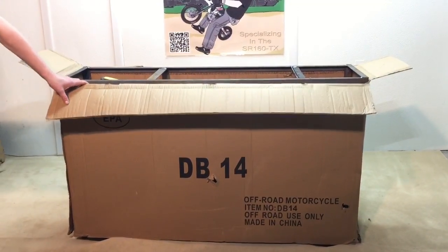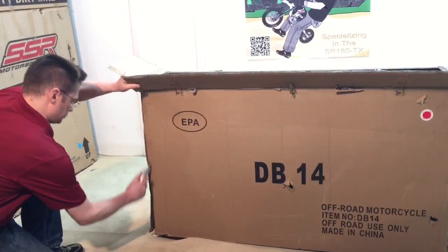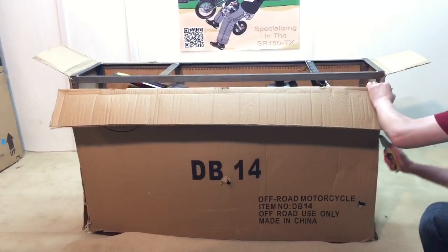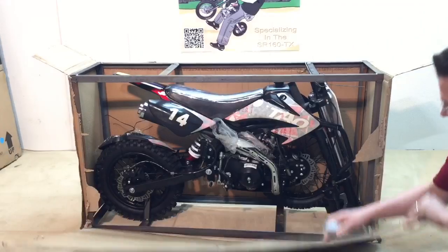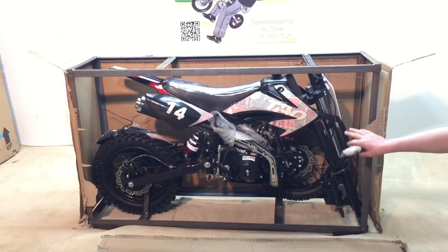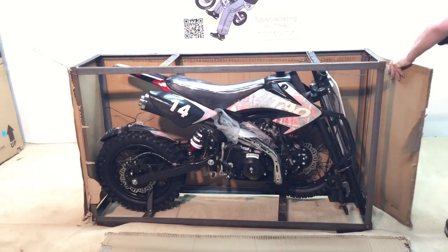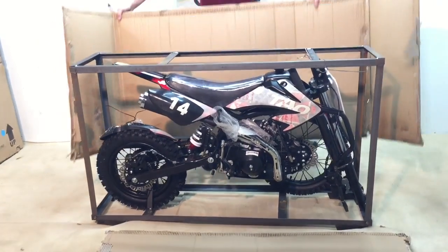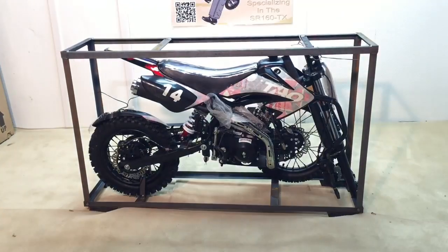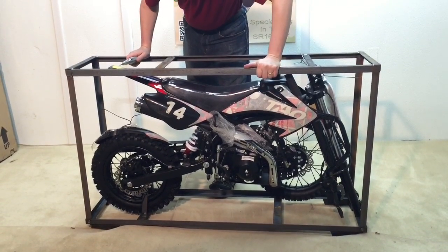The next step is to take off the box using a utility knife or razor blade. There is our first shot of the side of the bike — you can see how nice it looks, how well packaged it is. It is a very nice bike that Tata is making here, the DB14. We will just unwrap the rest of the cardboard. This is a very, very nice bike and we don't have very many complaints about it.